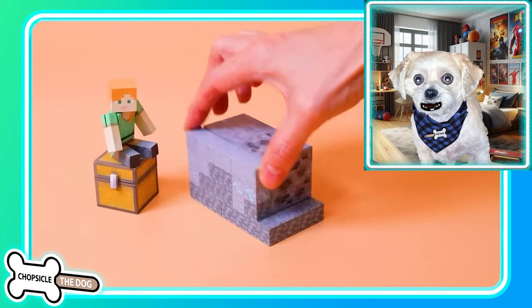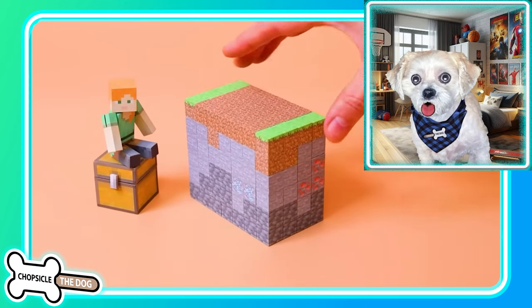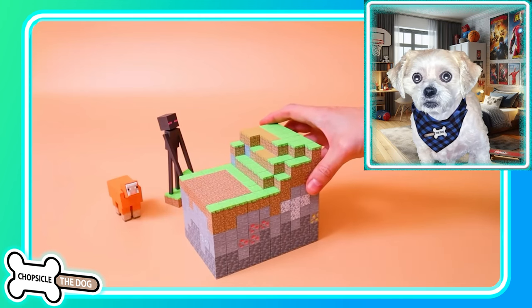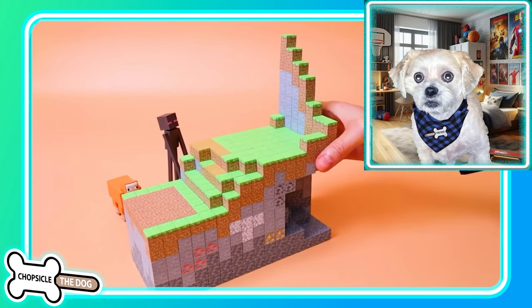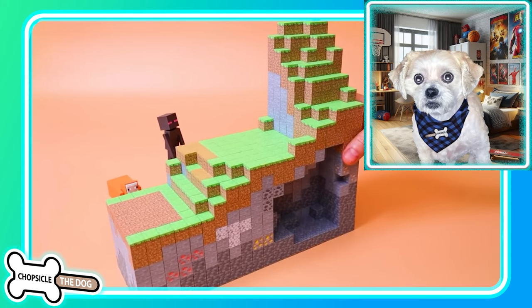Alex! Oh, there's some diamond down there, guys. We got an orange sheep next to the Enderman who's grabbing a grass block. I like how they just snap together — they get close and then they're just stuck together because of the magnetism.